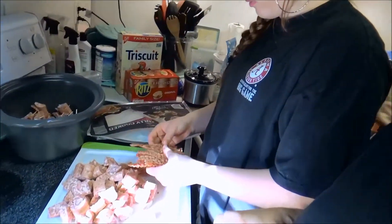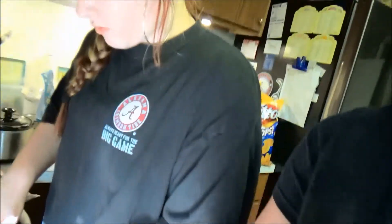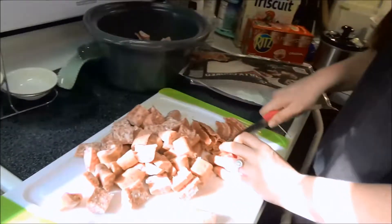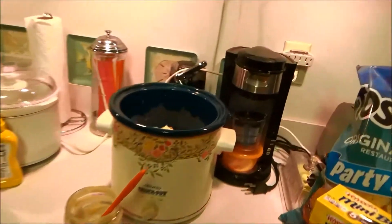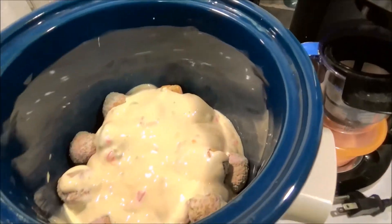My videographer isn't here right now so I'm doing this on my own. I've got my kids helping me — Amber and Michaela. I've sliced up the sausage and Michaela is putting the bacon on it with toothpicks. We're putting it in the crock-pot and will add brown sugar on there. She's doing a great job getting the bacon on with the toothpicks.